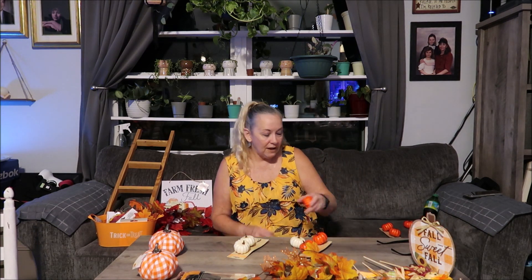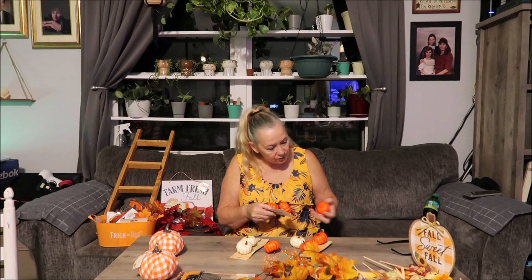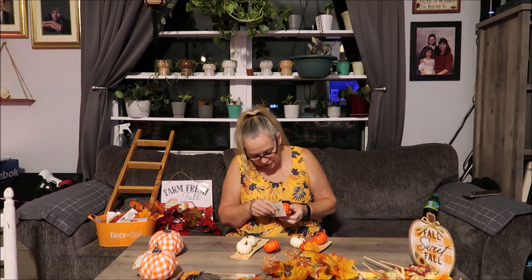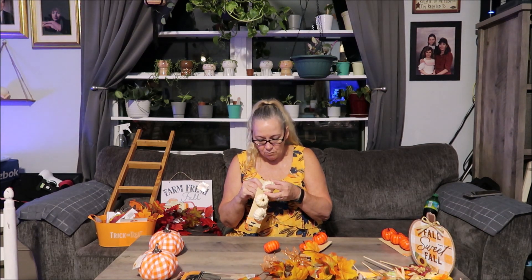I also got these little pumpkins on little clips, but half of them already broke off in the bag — one off every pack, and I bought three packs. I'll probably have to hot glue them back on. Actually, I think I might be able to push them back on since the hole's already there. I don't know yet if I'm using them on the chair — they just kind of push on and slide up on there.